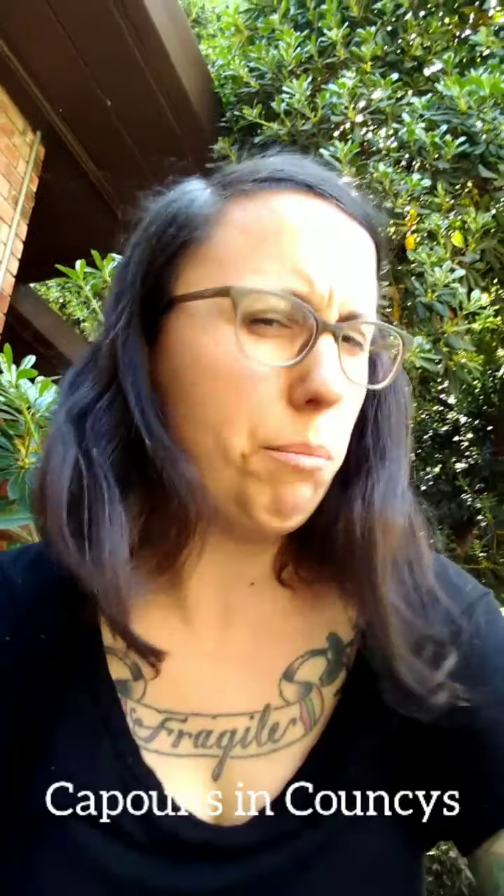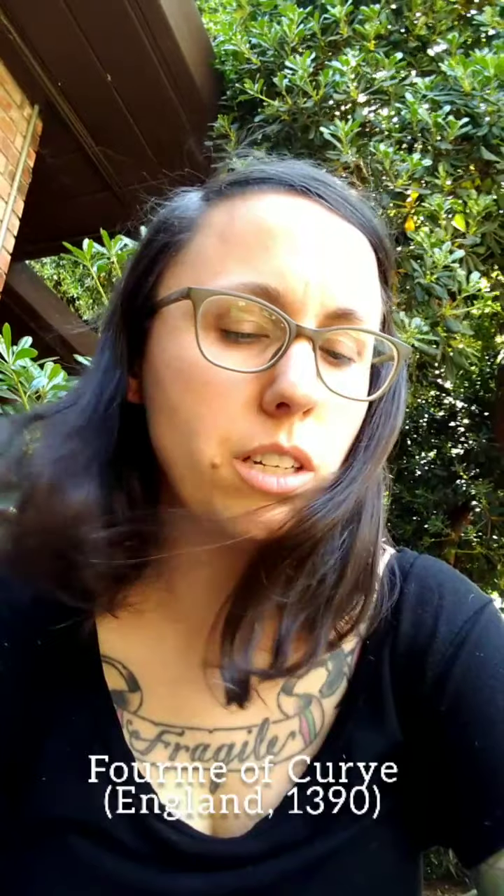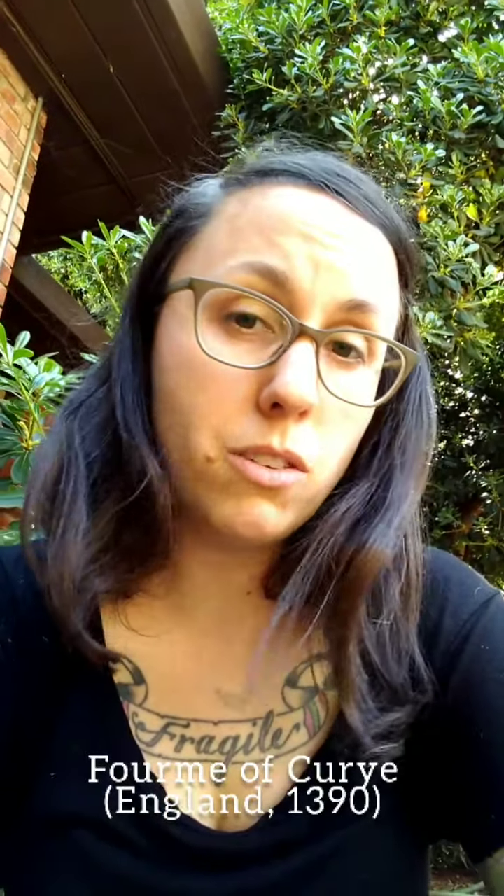All right, Sylvie, challenge accepted. La Magnifica Sylvie La Chardiniere of the West Kingdom has issued a challenge to all of the cooks, cooking novices, and cooking curious of the known world to try out a recipe. She selected a recipe called Capons in Countsies from Form of Curry, which is a 14th century English manuscript.